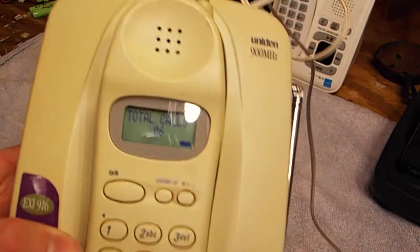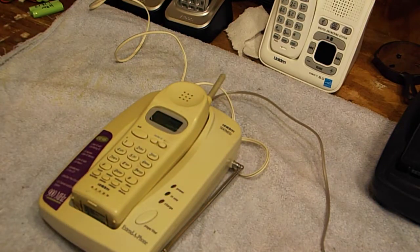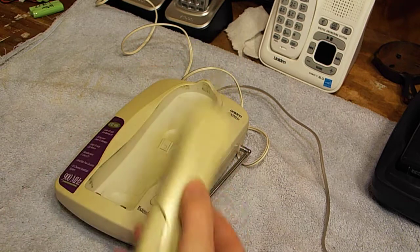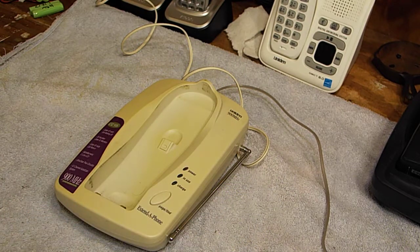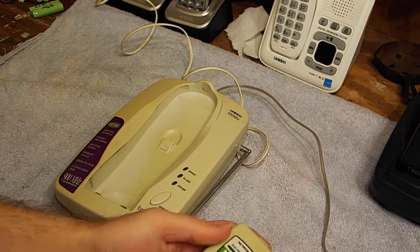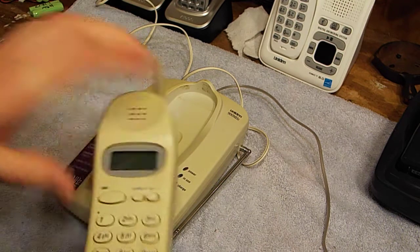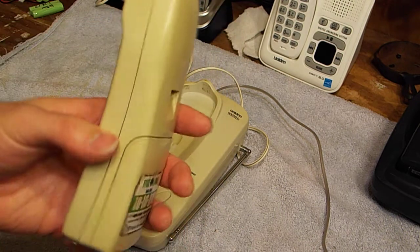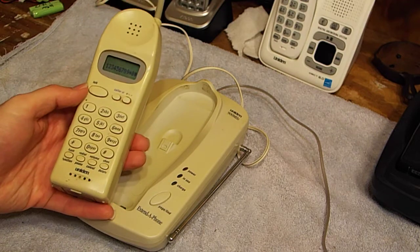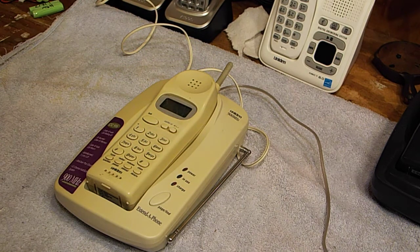You can see here that the operating system these run is the same one found on the Uniden 46 to 49 phones. These are getting harder to find — there's not too many of these around because of their age. These other ones were sold well into the 2000s. Anyway, this one is in decent condition; the battery's not fitting in there too well, and it's pretty dirty, so we're going to clean it up today. Everything still works perfectly fine, which is pretty typical on these.